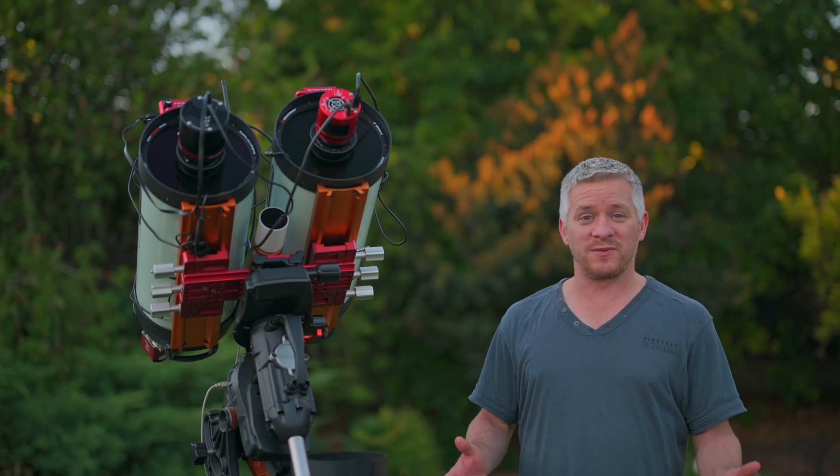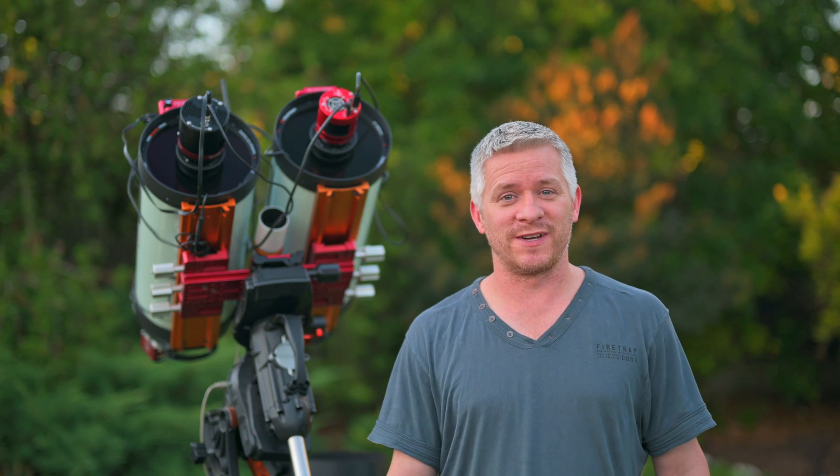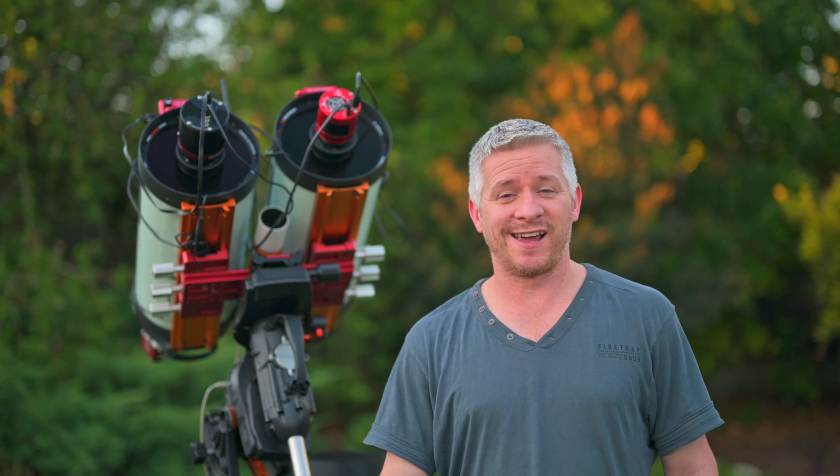G'day everyone, what an absolute cracker night we're going to have for some astrophotography. Let's finish setting up and I'll tell you exactly what we're going to be imaging in a minute.